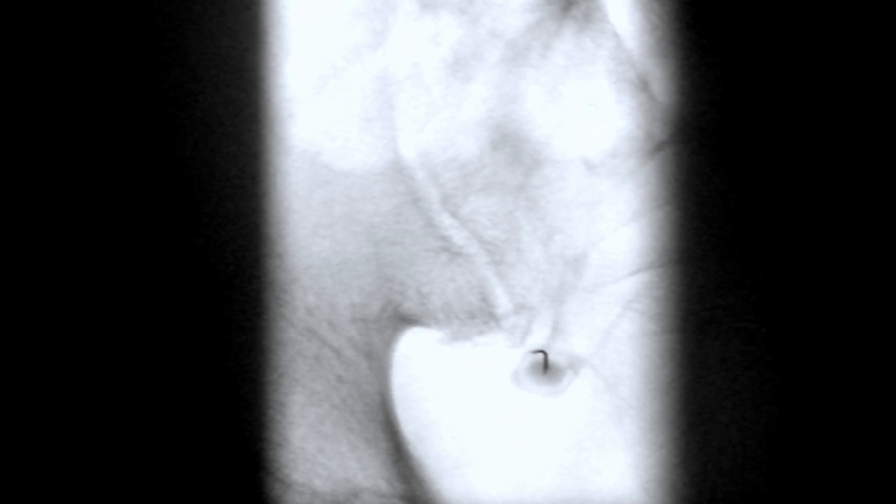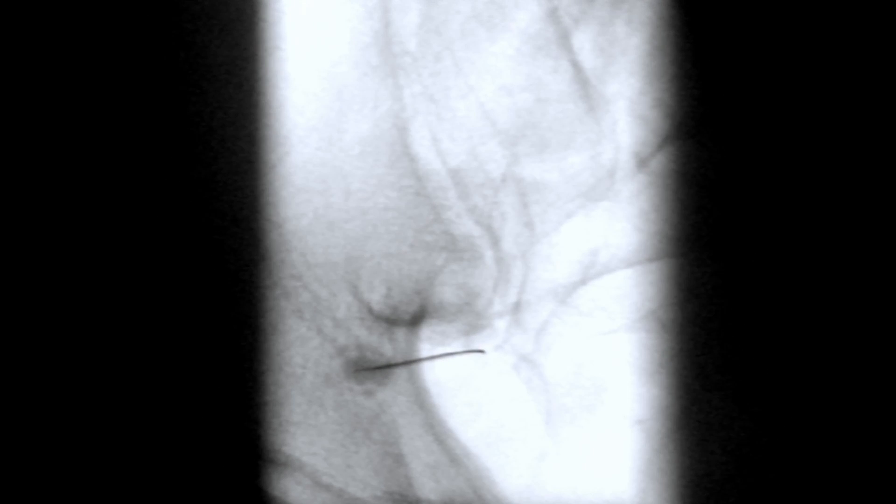Unfortunately, although the sacroiliac joint is large, it cannot be easy to enter due to its complex nature and variations in individual anatomy. Nevertheless, in clinical practice, I have observed that the inferior recess approach has the highest success rate compared to lower one-third targeting or other approaches in the sacroiliac intra-articular injection techniques.